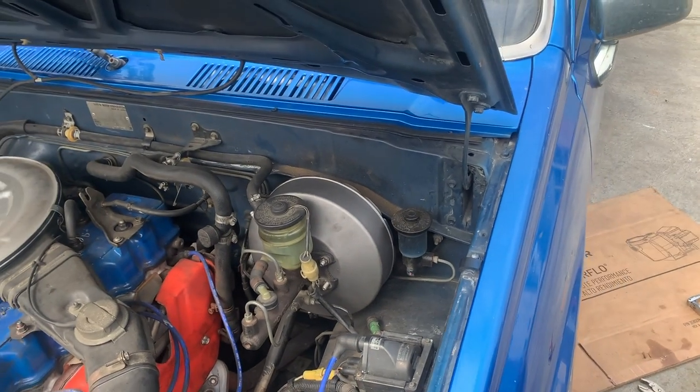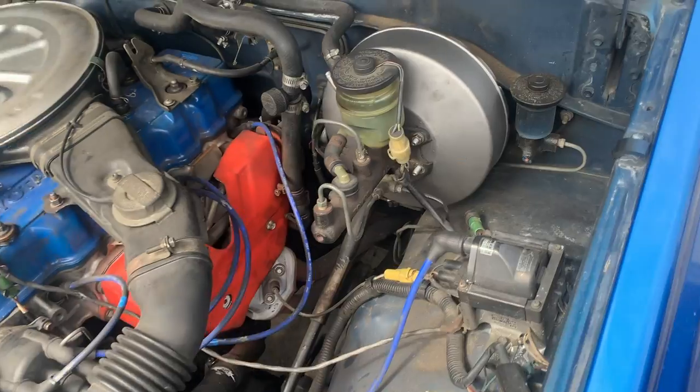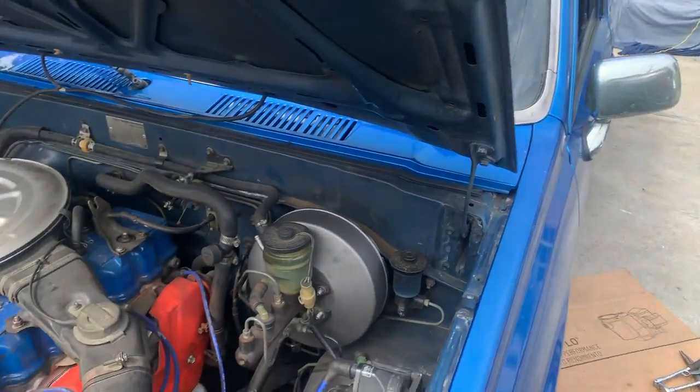And that's how you change a 1987 Toyota pickup brake booster. Thank you.